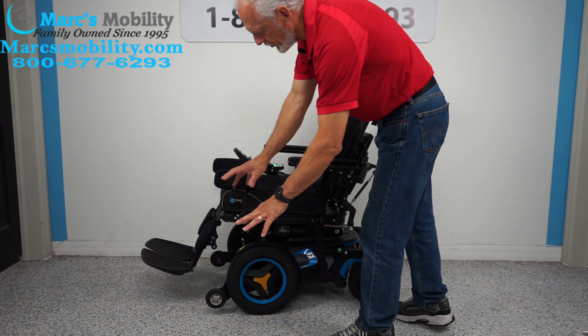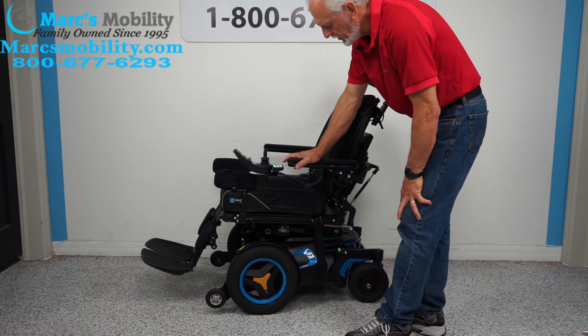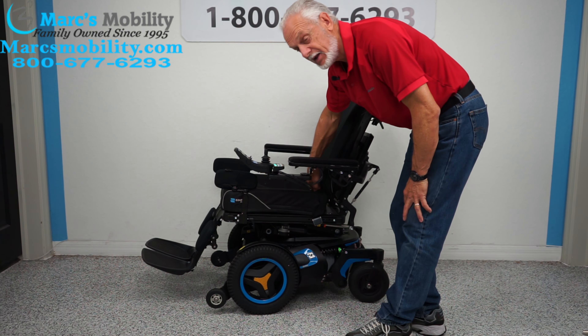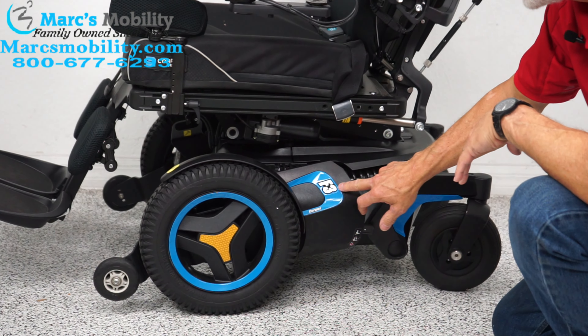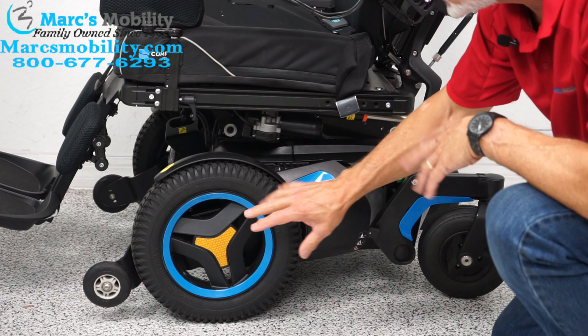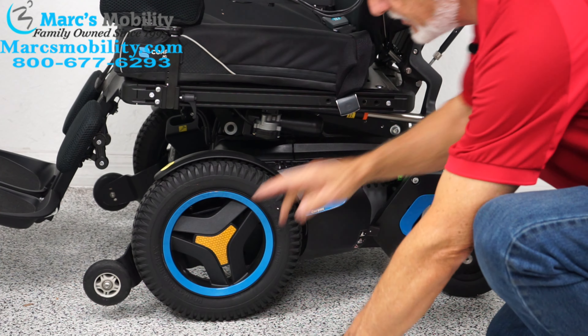When you're outside, beat those legs out a little bit, but this one has plenty of clearance. This is set up for a short person, which is why there's so much clearance. If you're taller, the legs would be closer to the ground. So far we've covered the electric tilt, the electric recline, and the electric legs.